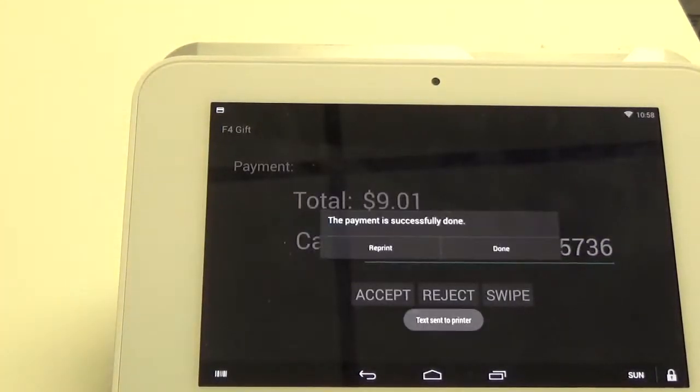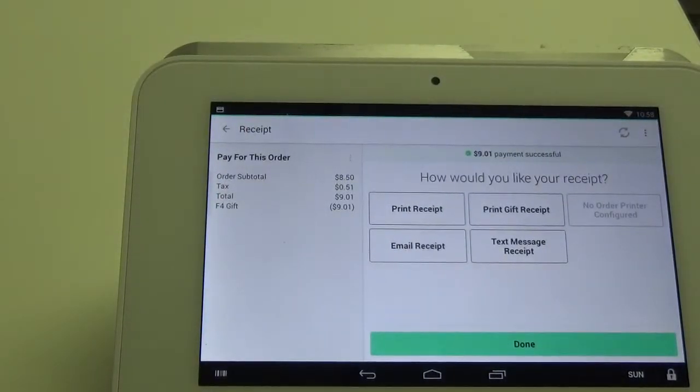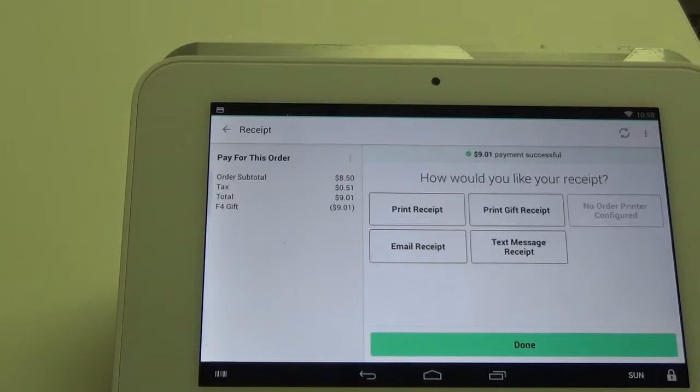Just hit accept and it will process the transaction and print a receipt off the back. Hit done and it brings you right back into the register app. That is how you can run a gift redemption using the register app on the Clover Mini.